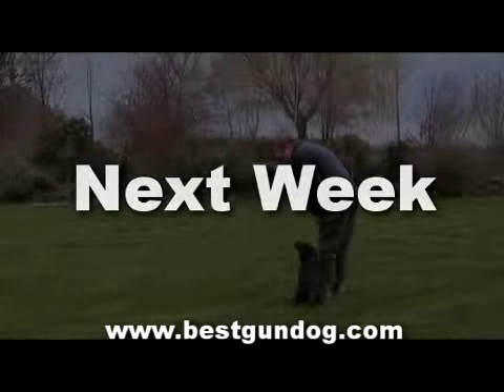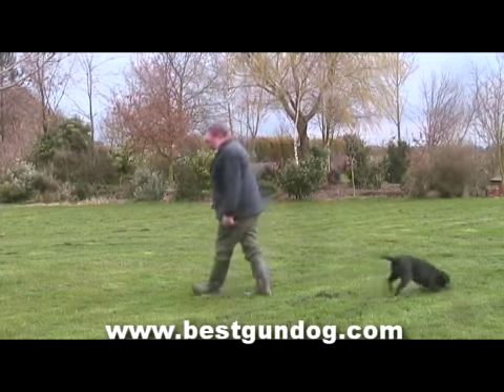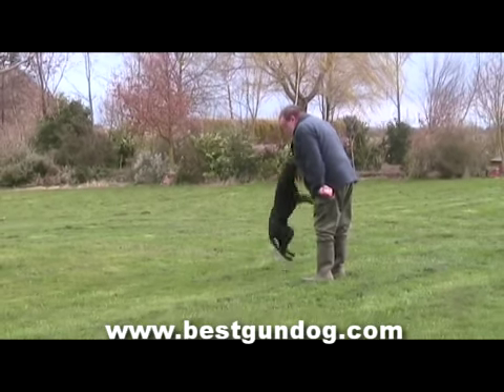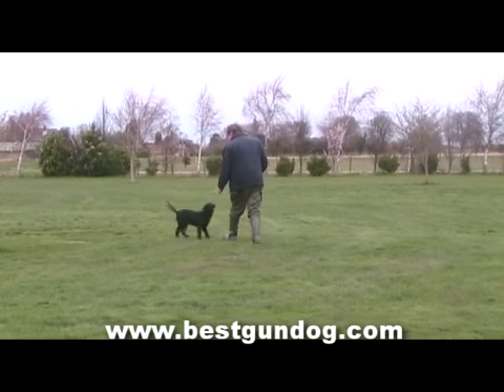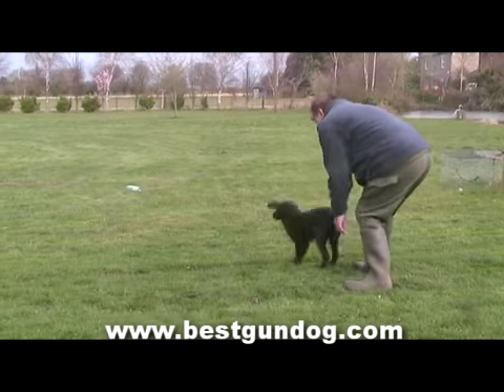Next week on pre-training, Ron will try to get Sam to sit on command. He will also explain and give you some tips on how to stop your dog jumping up at you, and he will also keep building on the items covered this week such as walking on the left, retrieval, and lead training. I'll see you next week.